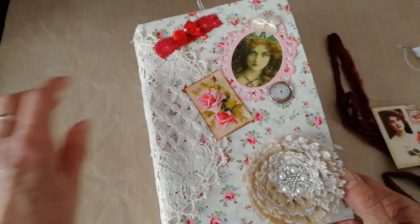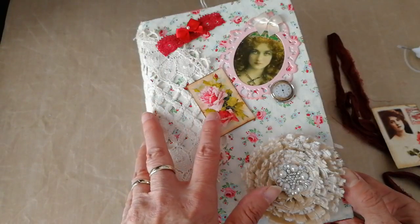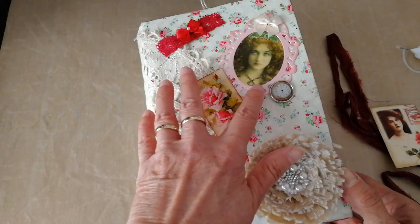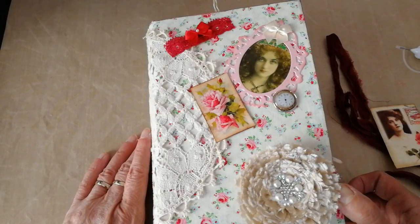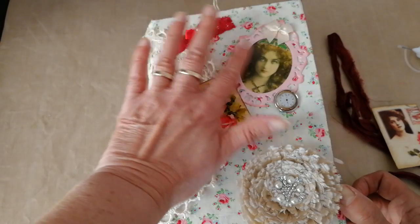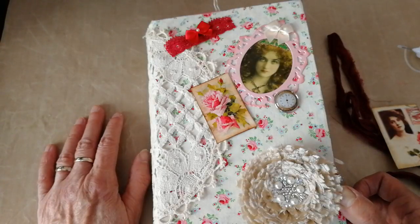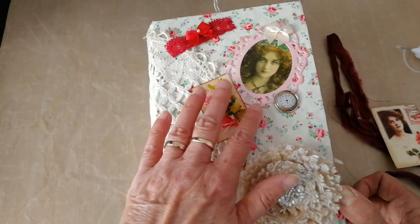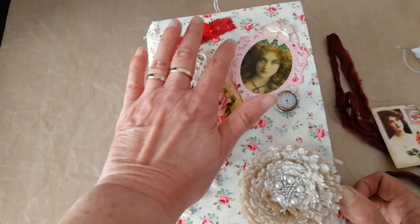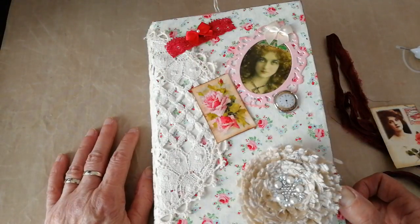I've got a napkin round the spine again, and a variety of different wee bits and bobs, some lace here and a wee ribbon. This is shrunk down ephemera from Tsunami Rose. This was an image I got on Pinterest — she's actually printed on acetate, and I put a piece of cream cardstock behind her so that if it'd been the floral paper, she would have looked like she'd really bad acne.